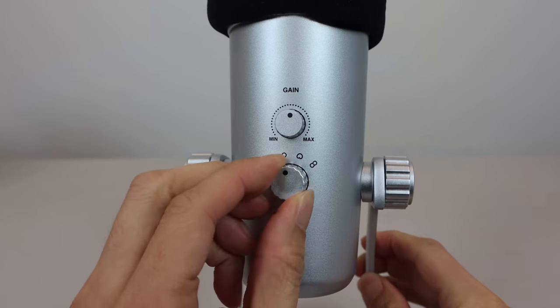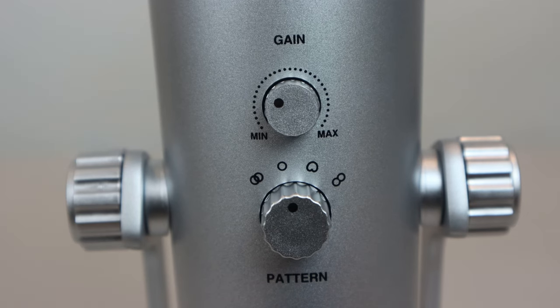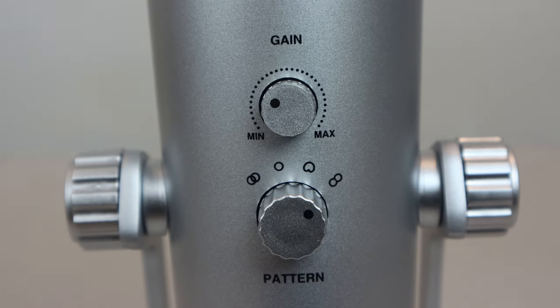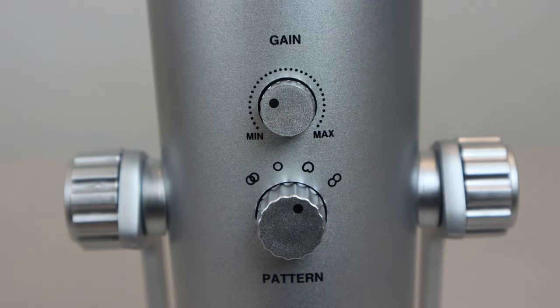There are four pickup patterns on this three-capsule array microphone: stereo, omnidirectional, cardioid, and bidirectional, or figure-8. Changing the modes allows you to focus and capture only the sound that you want. For example, if you only want to record the sound of your voice when speaking in front of the mic, you would set it to cardioid. Note that this is a side address mic, so you should be talking into the front side of the mic where the logo is, and not into the top. Cardioid mode primarily picks up sound from in front of the microphone.